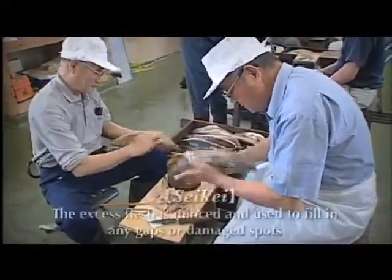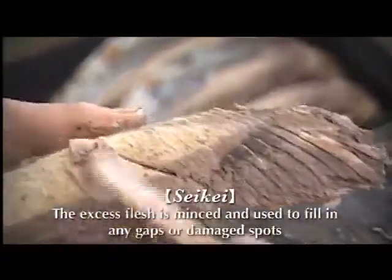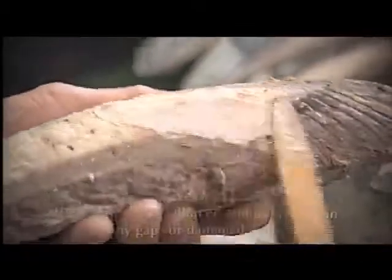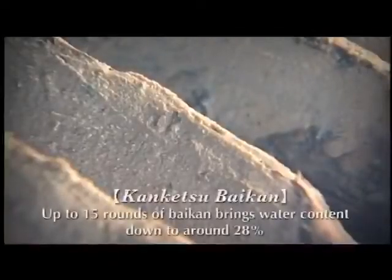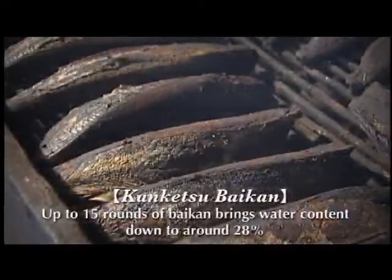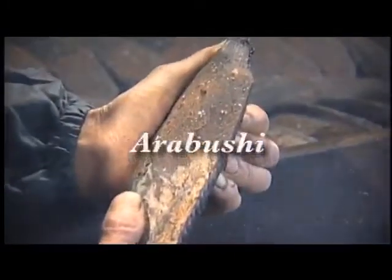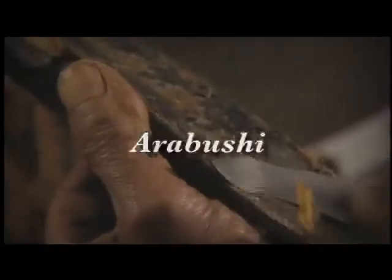After the first bikan, gaps are filled with a paste made from bonito remnants. The bikan process will be done over 10 more times, which completely dries out the bonito and also sterilizes it. After bikan, the bonito is known as adabushi.